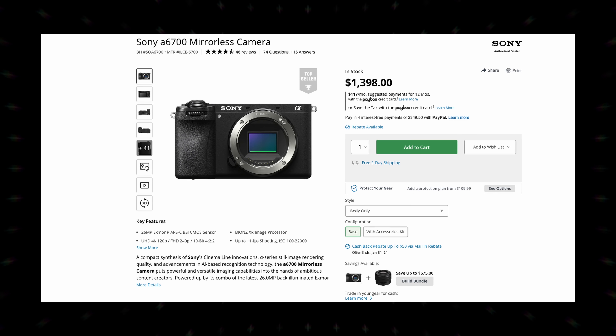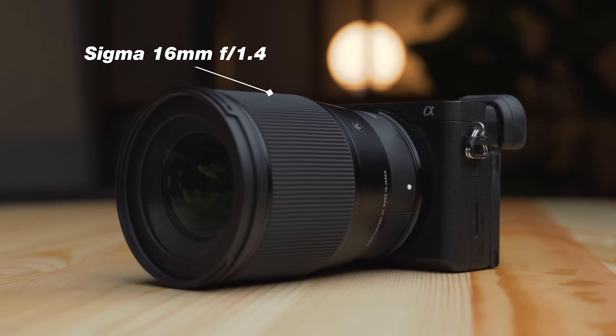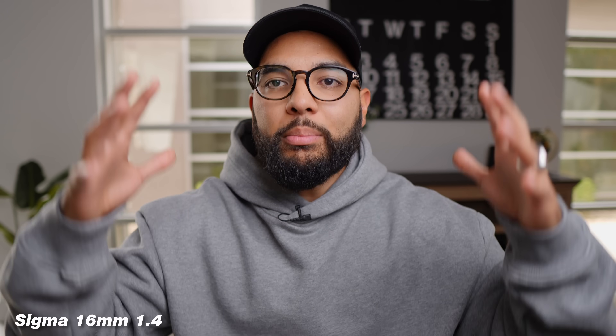Let's talk about the first camera recommendation for what I like to call talking head videos. What you see right now is what a lot of people are trying to achieve — a stationary, medium-wide shot that people consider the YouTuber type of shot. Maybe you have a small space or an office where you'd like to get in front of a camera and start creating. The camera I'd recommend for a setup like this is the Sony a6700, which allows you to interchange lenses. The setup I have right now is the a6700 paired with the Sigma 16mm lens, which gives you that medium-wide YouTuber shot composition.